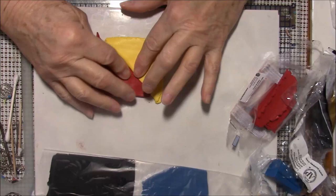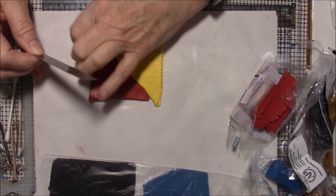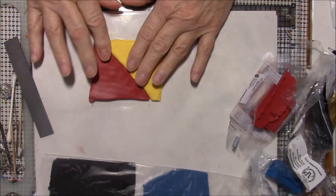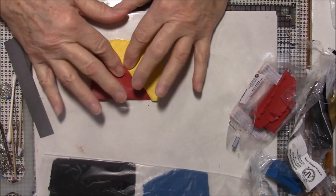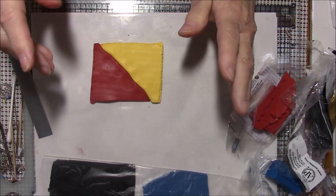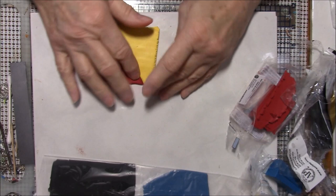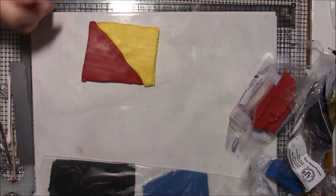I'm going to put them together and offset them a little bit — see how this red is sticking out a little and the yellow is sticking out — and I'm going to cut those off. Now we have our double-thickness triangles pressed together. I'm going to run these through the pasta machine about 20 or 30 times, looking for a nice yellow-orange to red. I'll fast-forward so you can at least see my progress.